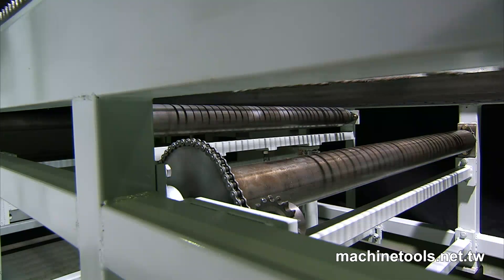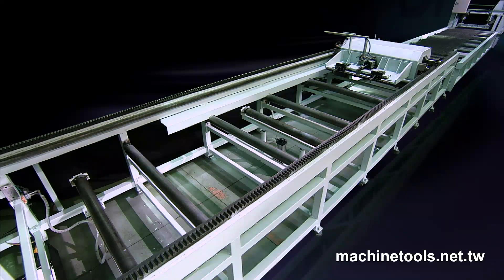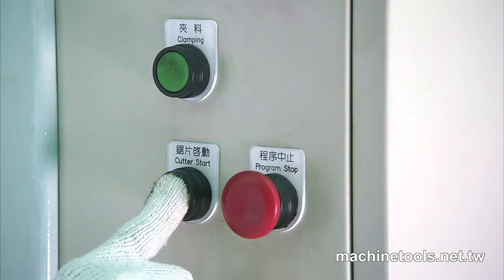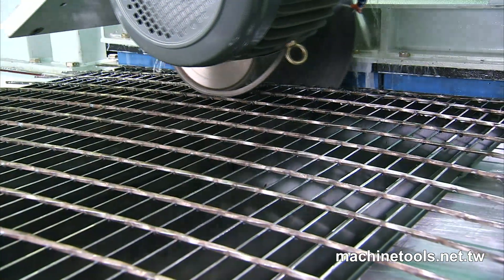Once the workpiece reaches the offload point, inverter-driven rollers take over, seamlessly moving the workpiece into the cutting position. Finally, the grating meets the cutter, which is equipped with a high-speed steel blade, ball-screw and linear guideways for fast, clean and stable cutting.